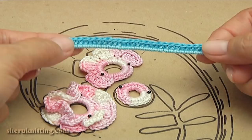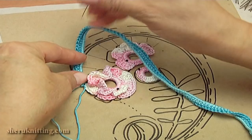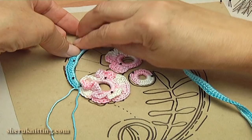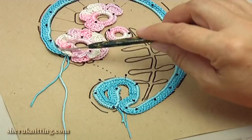I pin the ready cord on the pattern. I have already pinned it. As you can see I show the places of continuity. Now I'm going to work with the string. For this I turn the work.